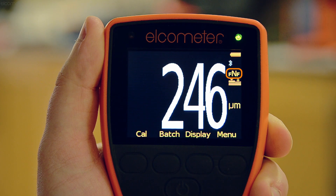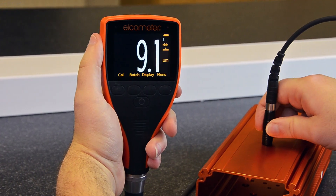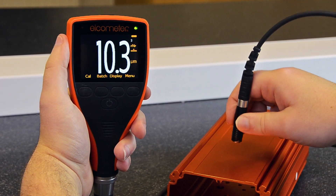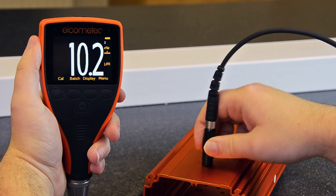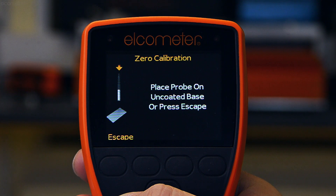Don't forget, if you're working on both ferrous and non-ferrous materials, then you should calibrate on samples of both. The Elcometer 456 is an intelligent gauge, so once the gauge has been set up to the zero calibration method, it will guide you through the calibration process one step at a time.